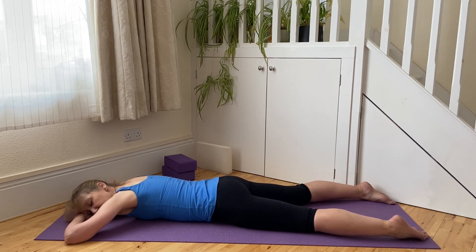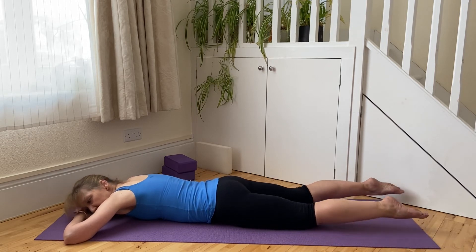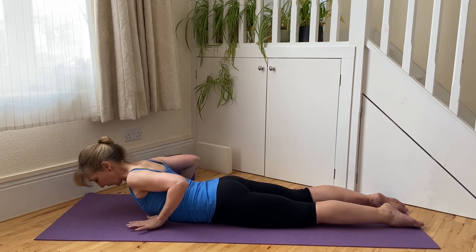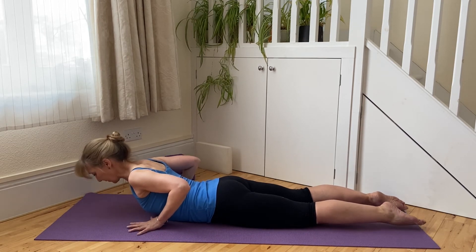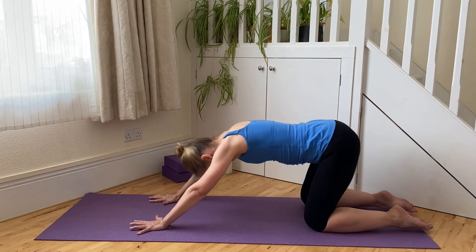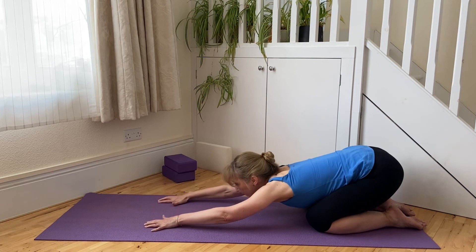Really softening in the shoulders, relaxing there. Breathing and allowing our exhalation to really lengthen. Then as you're ready, from here we can roll the legs back in and towards each other, engaging the abdominal muscles nice and strongly, lifting up and away from that position, sending the hips back and towards the heels, really stretching out from the lower back.